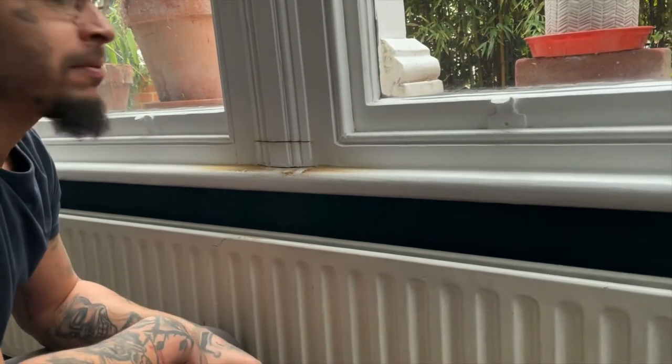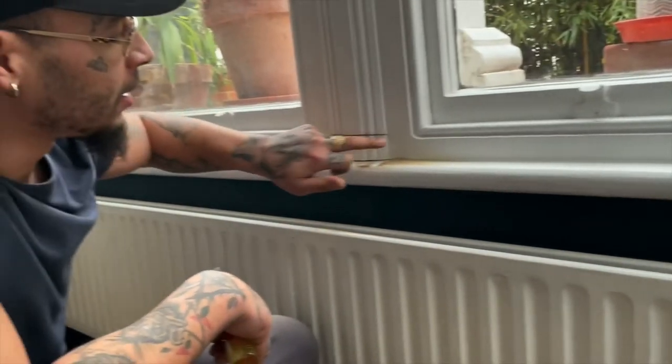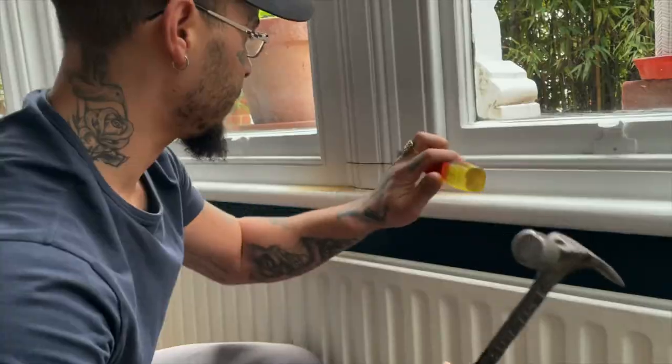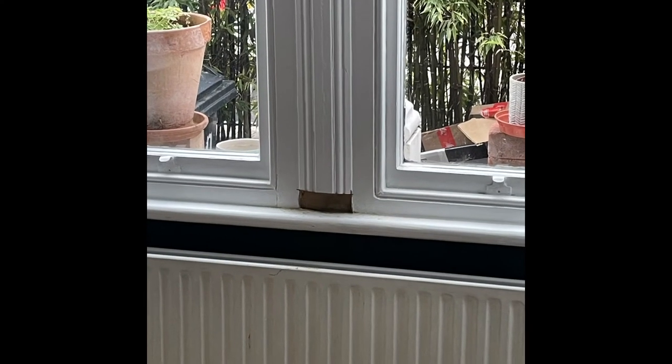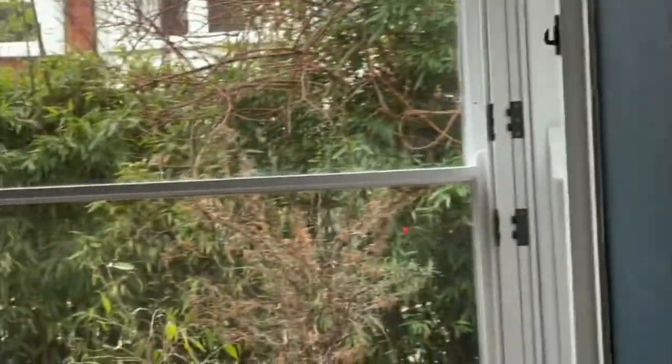To get the frame flush — this bit is sticking out too much, we want it flush — so chop that up. Fantastic. Right here in South London, just installing...